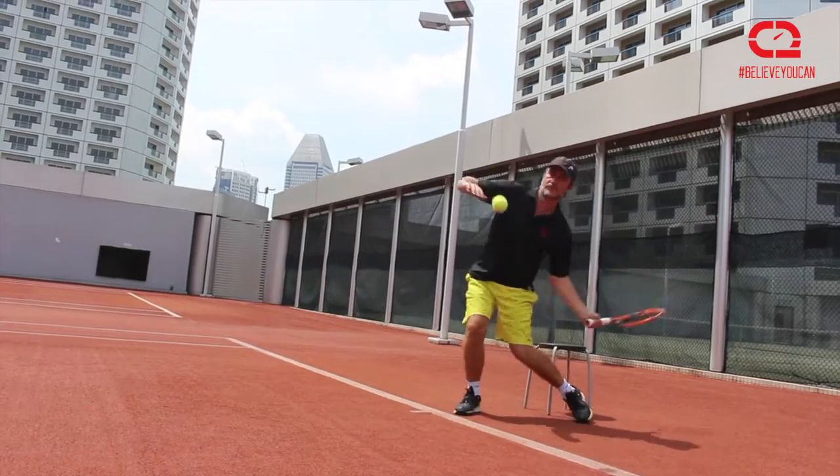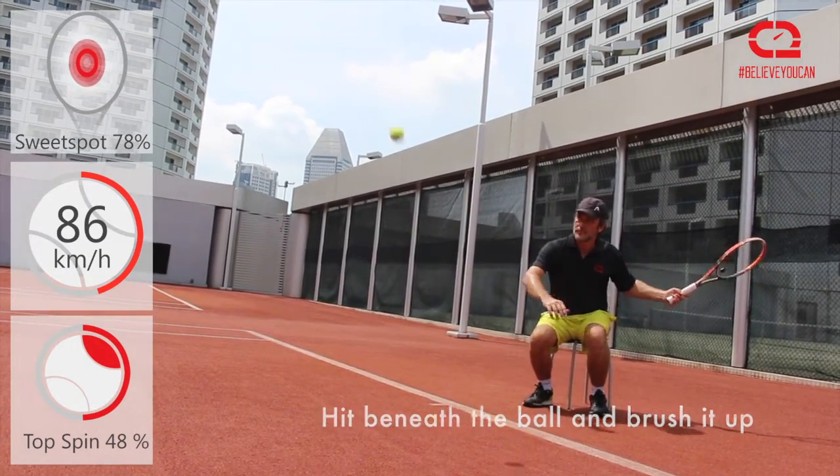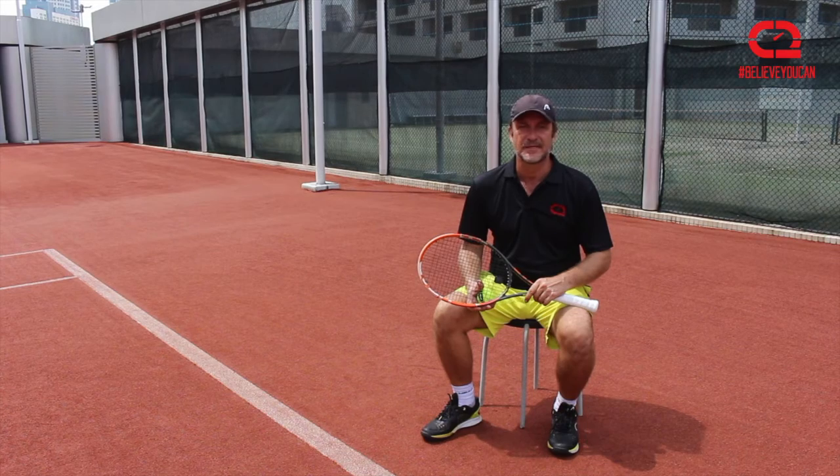To hit beneath the ball and brush it up is very important in tennis. This is a very good way to get you coming up from beneath the ball instead of hitting on top and into the net. Enjoy your day.